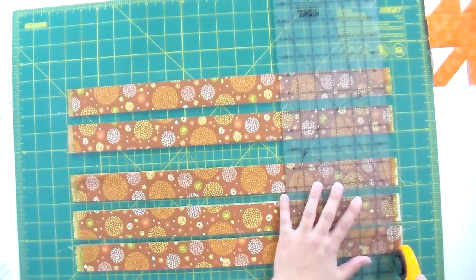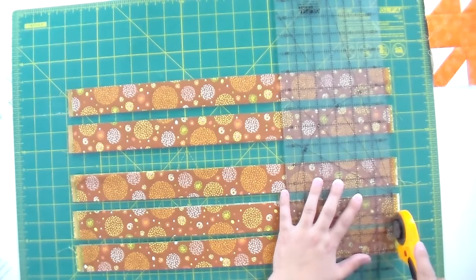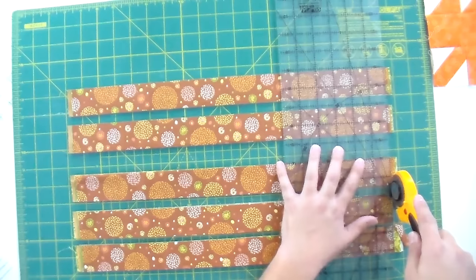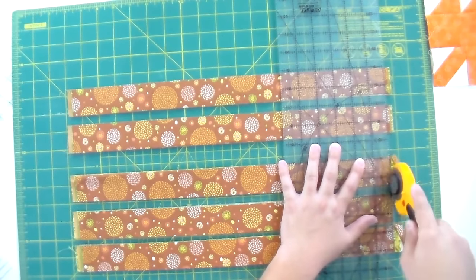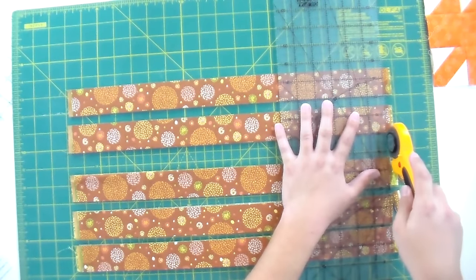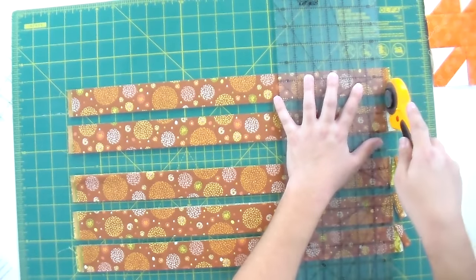Now what I want to do is even up these edges a little bit so I'm working with a nice straight edge for the next step. I'm lining up as I go to make sure that since I've been moving these strips around, they're still nice and square as I'm cutting. So I'm squaring up each strip individually here.